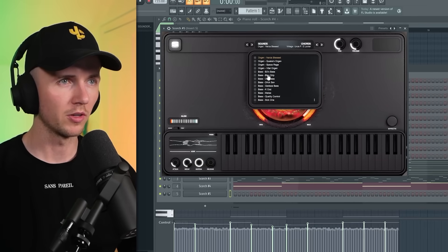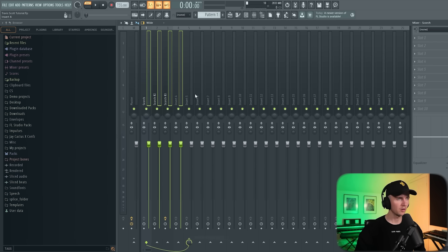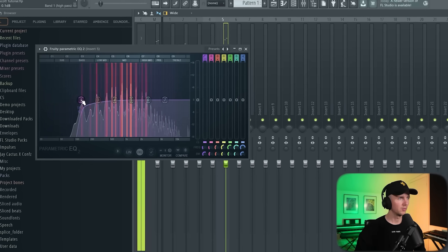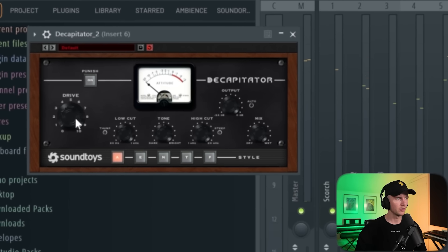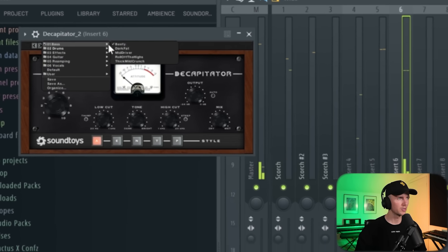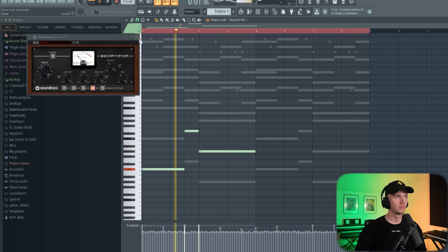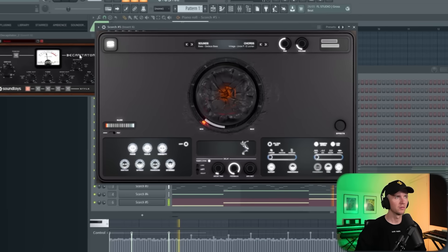Scorch has some sick subs so there's definitely going to be something in here. I'm just going to take the lows out of those melodies — group them together, grab an EQ, take them out about there, then find the right sub. Let's make it a bit more intense with Decapitator, or use one of the bass presets. I'll pitch it up an octave, boost that bass a bit.